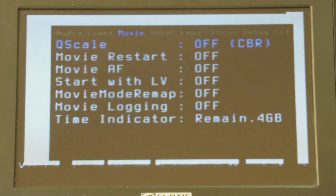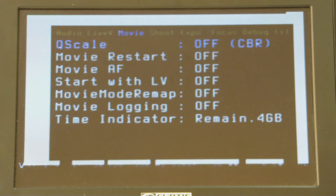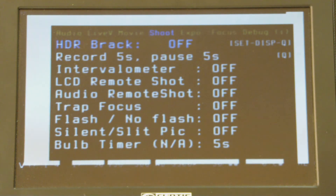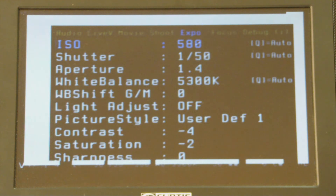Q scale is one I still don't really understand — that has to do with the bit rate going into the camera, and it really applies to faster cards than I'm using. I'm still using a class four card so this doesn't help me very much. Other features I'd recommend you read about — the high dynamic range stuff is for photos where it'll shoot several different exposures. The trap focus and all that is great for photographs but not something I really understand.